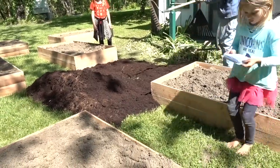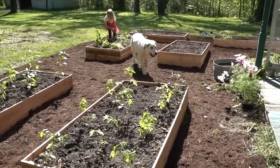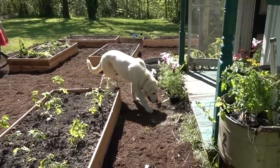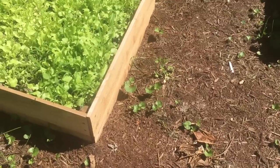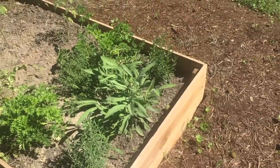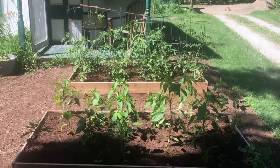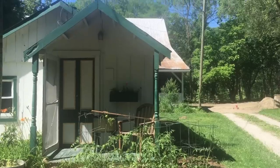Some advantages of raised beds: kids don't run over the soil and compact it or get into your veggies as much. There's also less weeding once you clear the initial weeds. And you can fill them with whatever good soil you find — so if you live in a neighborhood where the topsoil was sold off or the soil isn't great, you can completely get beyond that by filling the beds with quality soil and adding compost over the years.